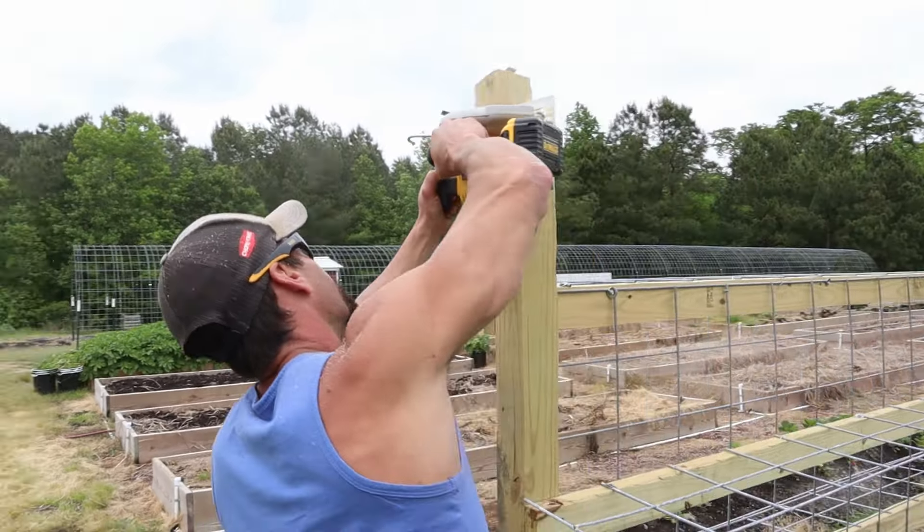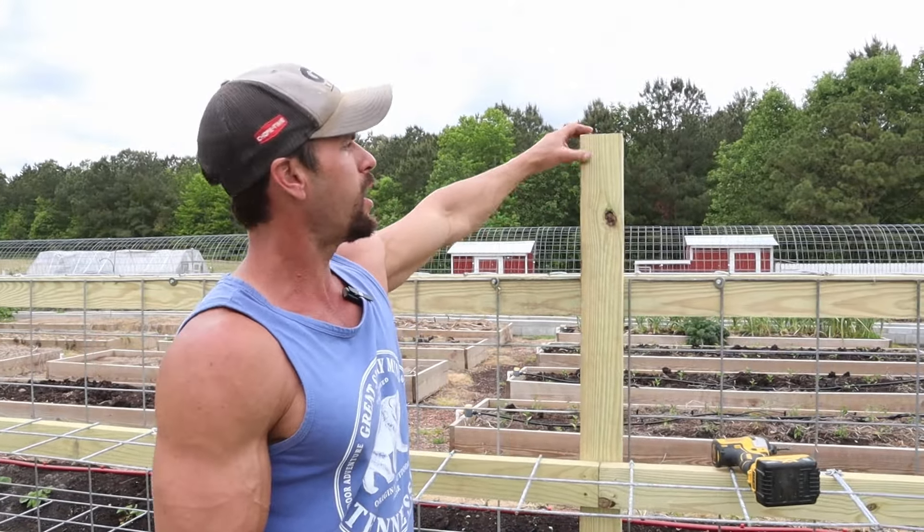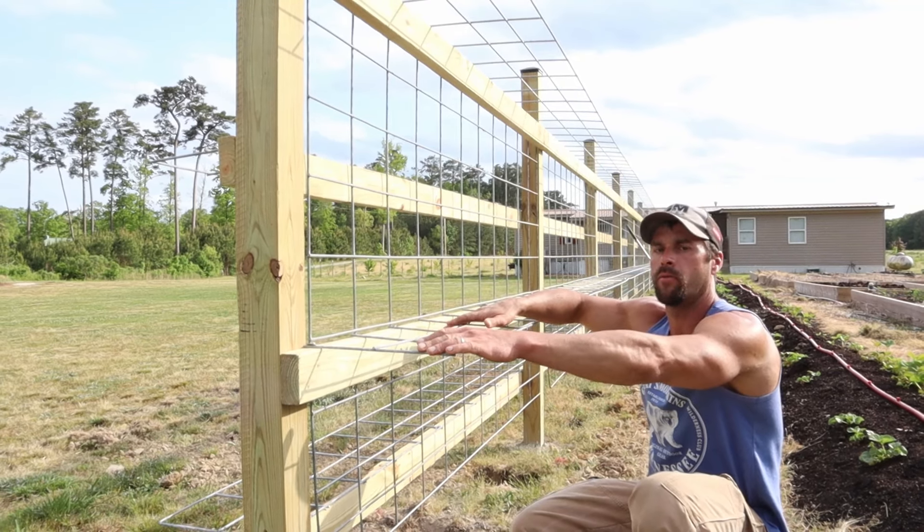The last thing we do is put caps on top of the 4x4 posts. The end grain on top acts like a sponge every time it rains and will start rotting from the top without protection. These caps protect the posts and add a decorative look — they come with screws, just two screws per cap. The plan for growing tomatoes is to zip-tie them or use tomato clips to secure them to the panel as they grow up, with branches spreading out and securing along the way. As they grow taller we'll take advantage of the horizontal panels to carry the load of the branches.